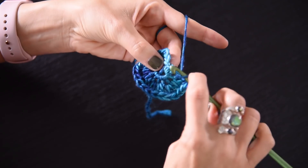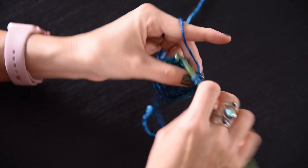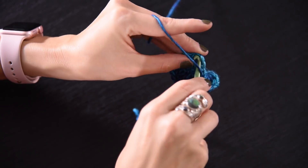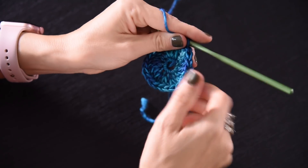Work the final stitch, and then you're going to finish with a slip stitch in the top of that original chain three. And you're done with round number two.